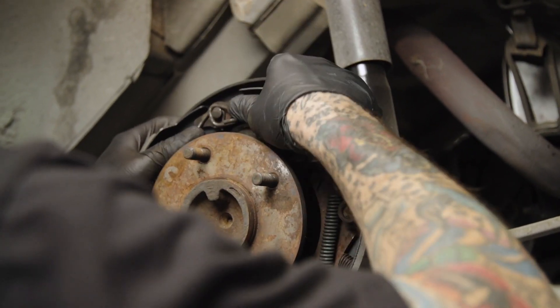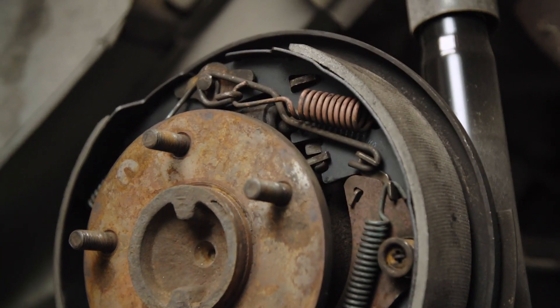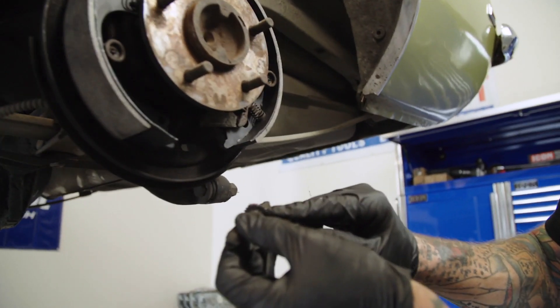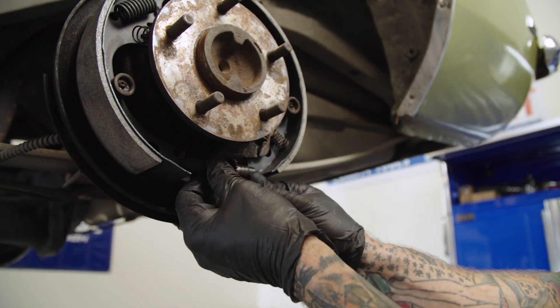There we go, that all looks good through there. Now the bottom step — be sure you put your adjuster so the little teeth line up with the window, so you can adjust it from the back side of the backing plate.